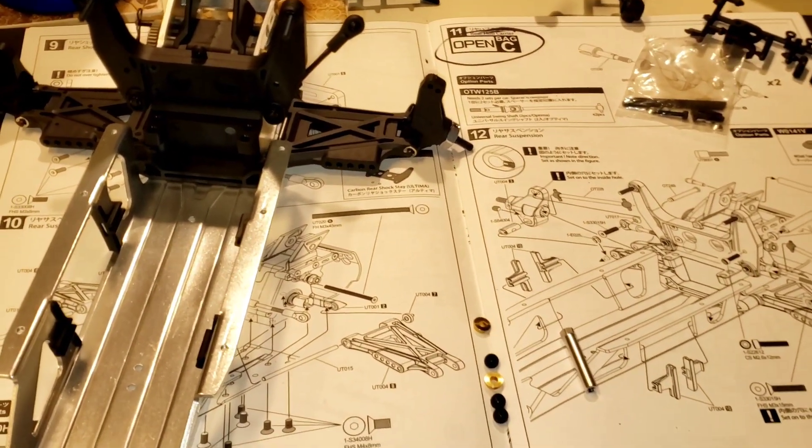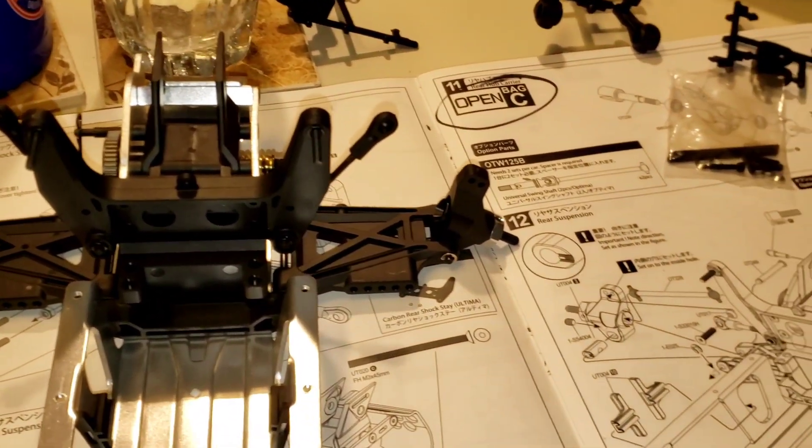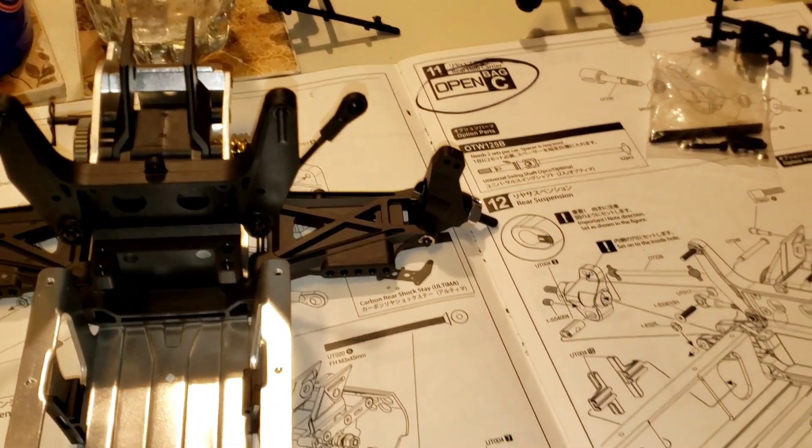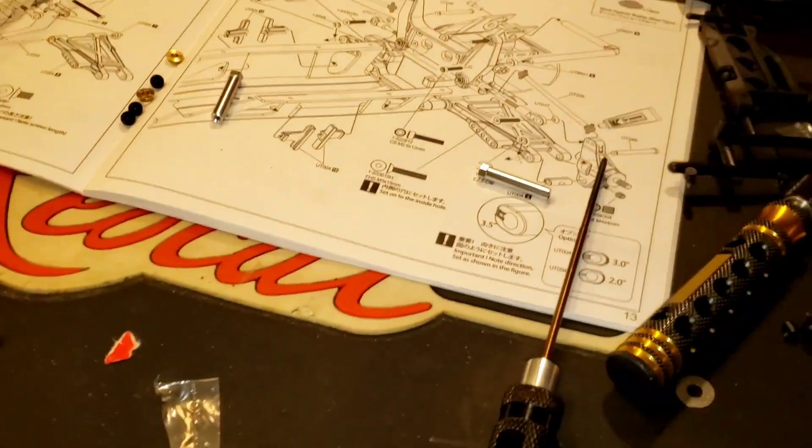It could be like the old LOSI I put together. My JRX2 was a pain in the ass to put together - little teeny tiny ball diffs and their little balls in the ball diff. They weren't even a sixteenth inch ball bearing.